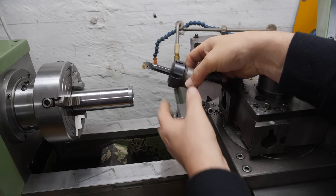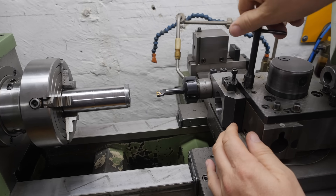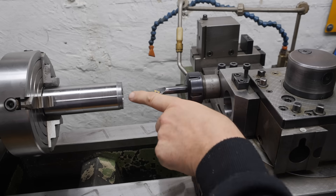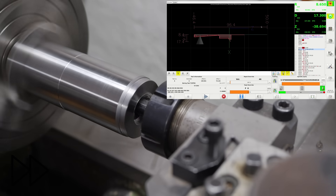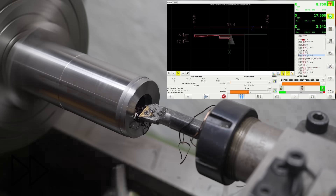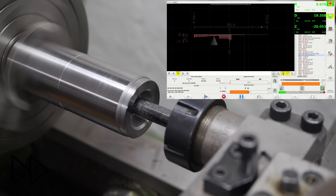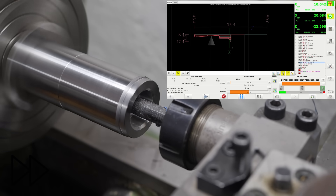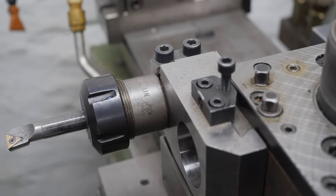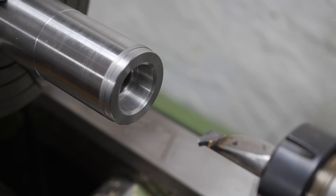The first tool we're going to use is the internal boring tool — we figured we'd do the probably most difficult tool path first. Based on our measurements, we'll have enough clearance on this tool to do the internal taper and clearance for the threads. We've already air-cut with this tool path, so let's try a real cut.